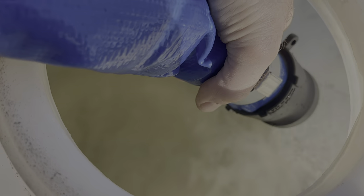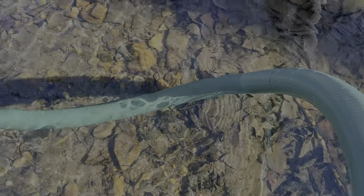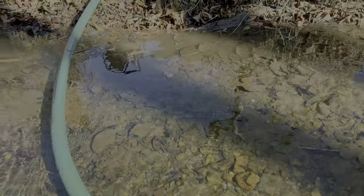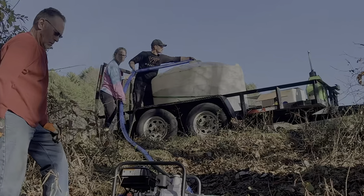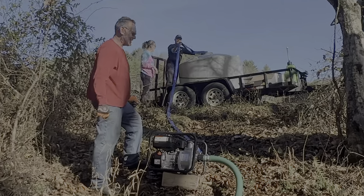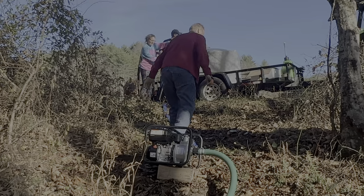We're going to get out of the cold water — I can get my feet out of the freezing water! It is filled up. Fantastic!